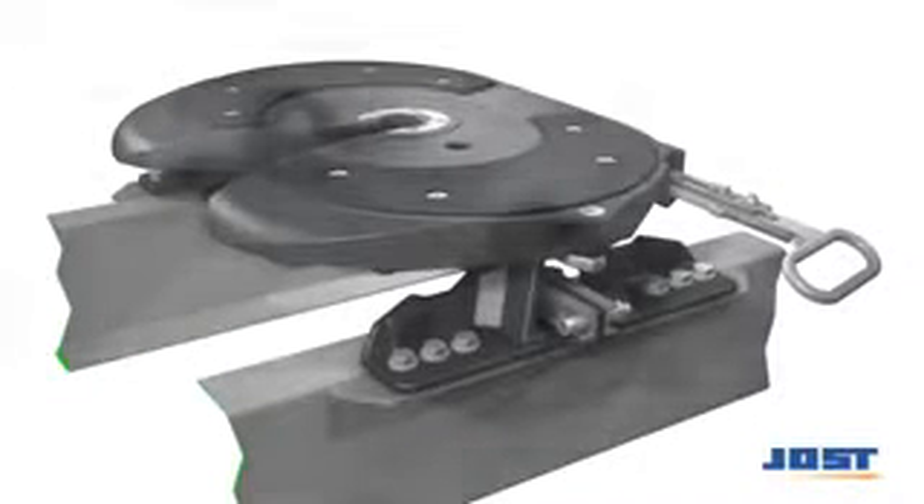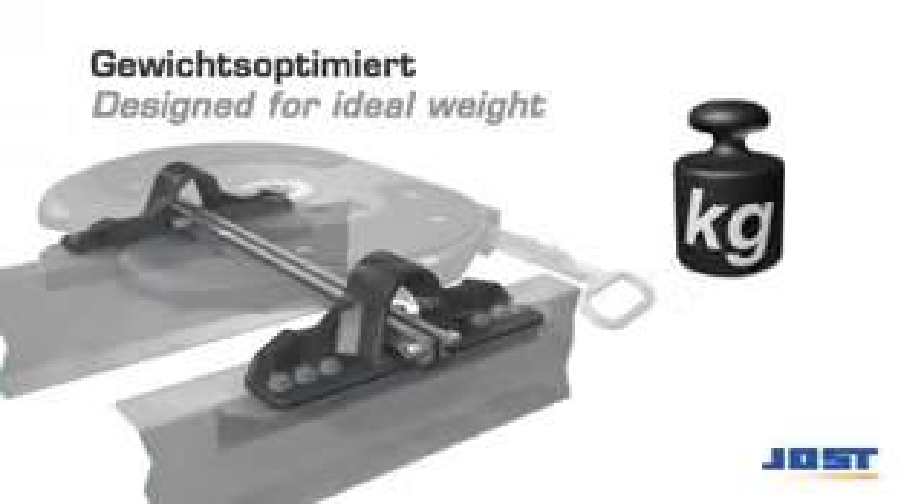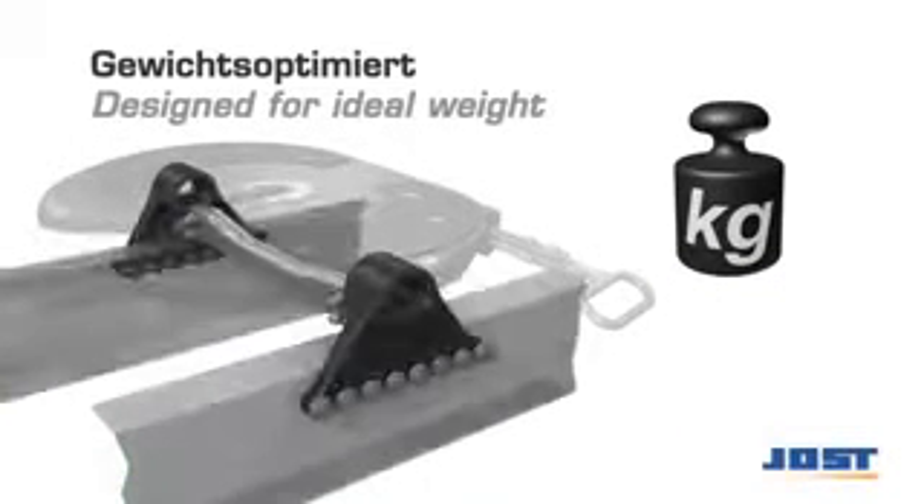The light pedestal offers the advantage of a lower weight, as it can be directly mounted to the auxiliary frame and does not require a mounting plate. A further light pedestal variant is directly mounted to the vehicle frame without an auxiliary frame.